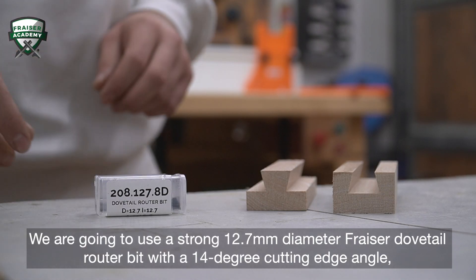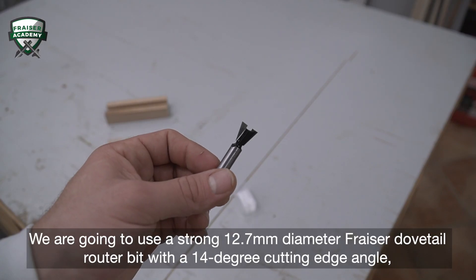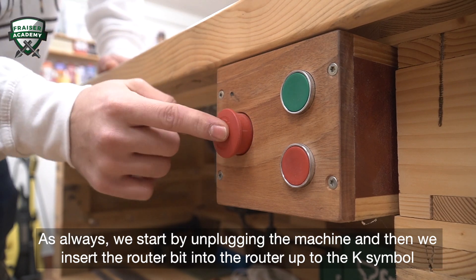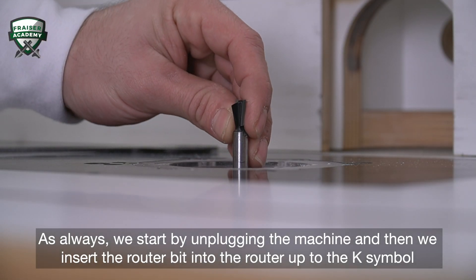We're going to use a strong 12.7mm diameter Fraser dovetail router bit with a 14-degree cutting edge angle, mounted on a vertical router positioned under a router bench. As always, we start by unplugging the machine and then we insert the router bit into the router up to the K symbol engraved on the shank.